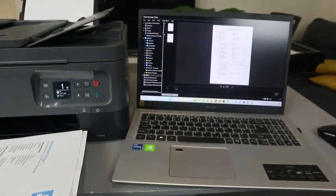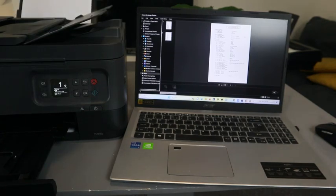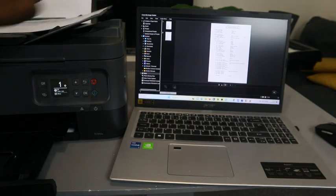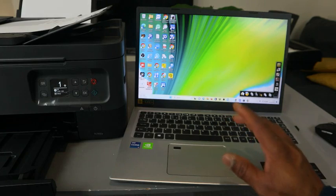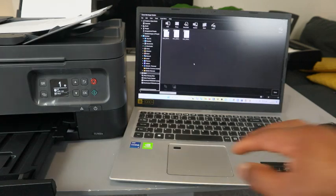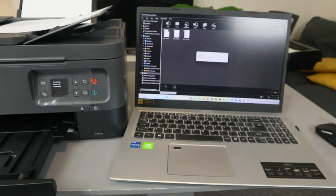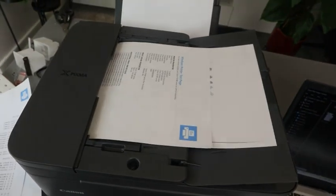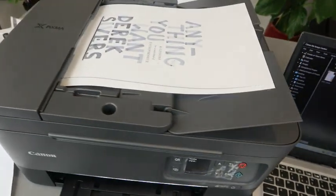Make sure no document is on the flatbed scanner. Now stick the document you want to scan into the ADF. Go to Image Garden, select Scan, select PDF Document, and it's getting ready. Now it's scanning — you can see the printer scanning the document. This is how to scan with the ADF.